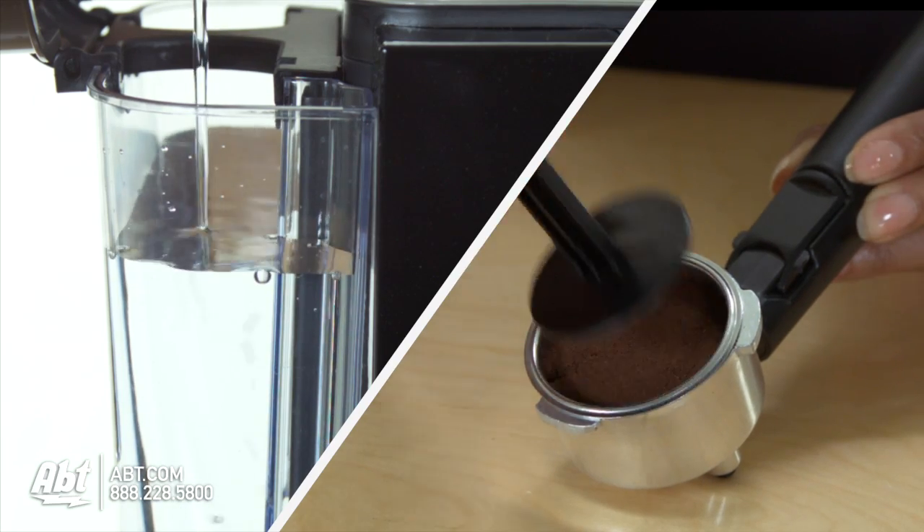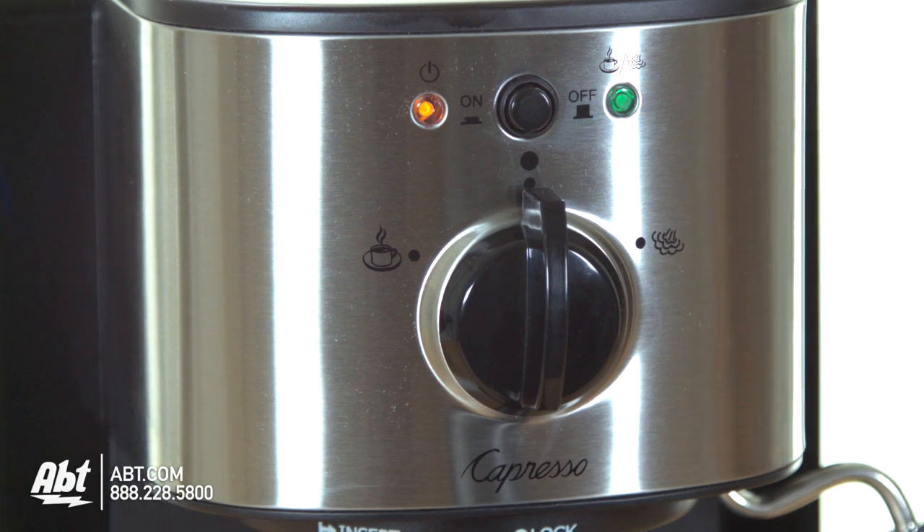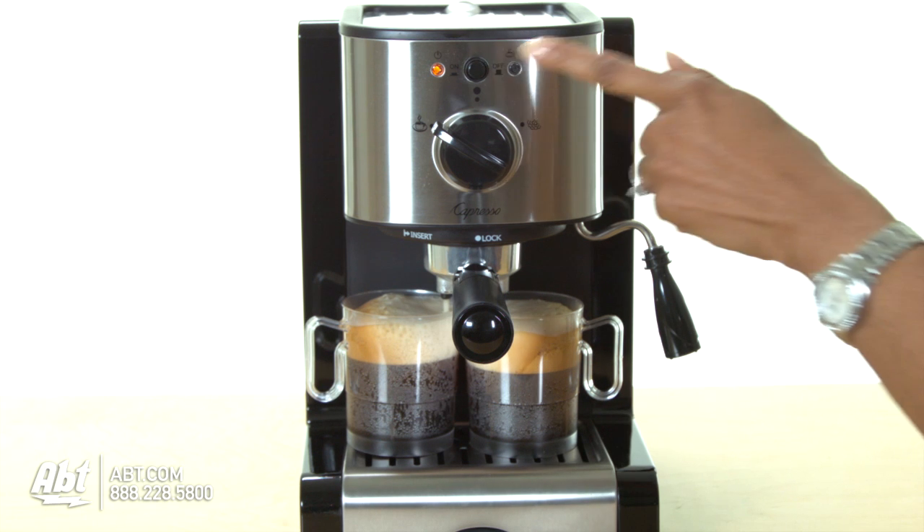So let's make some espresso. First, you add water and espresso grounds. Power the unit on, wait for the indicator light to turn green, and set the coffee selector to espresso. Once the cups fill, power the unit off.